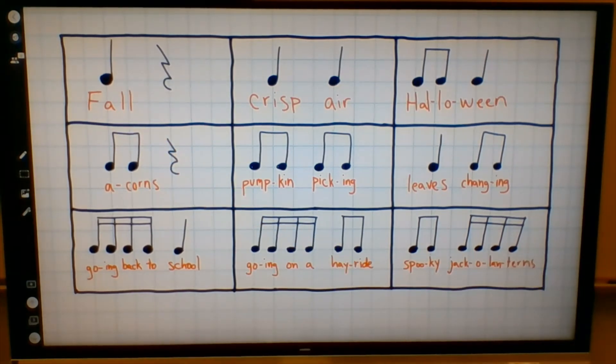Here's the next one. What do you think it was? We had four fast sixteenth notes followed by two a little bit slower but still kind of fast eighth notes. We had going on a hayride. Nice job.